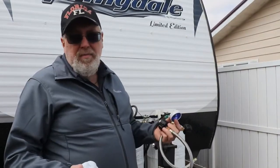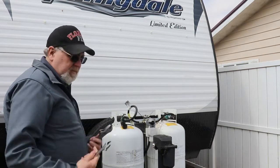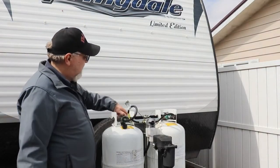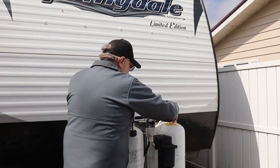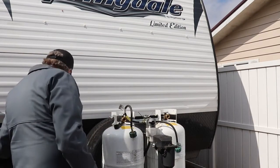First thing you do: make sure your tanks are turned off. You can take your tanks off your RV and do this work, or you can even do it with them still on - it's not that big of a deal. The only tools you really need are a couple of adjustable wrenches, that's all.